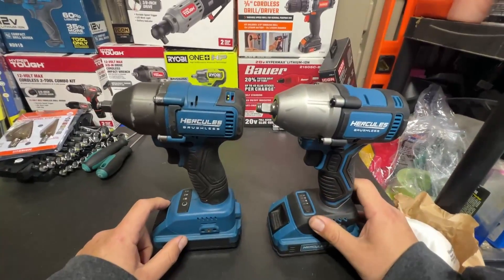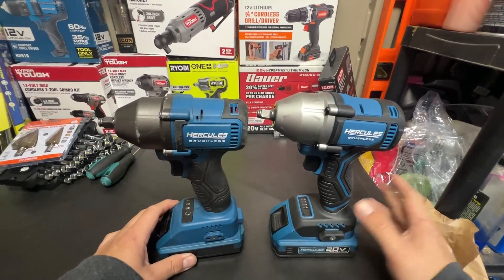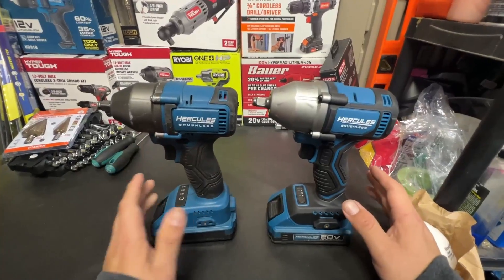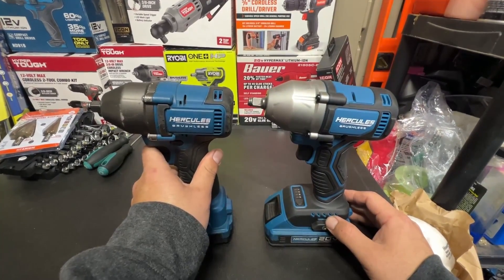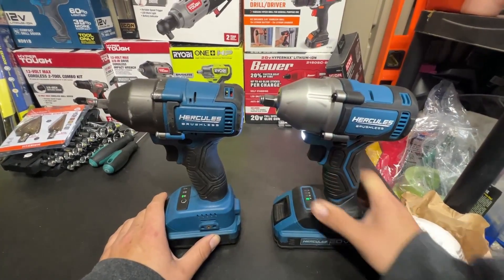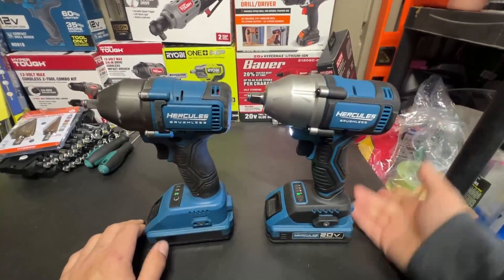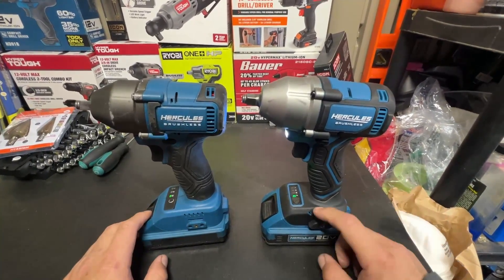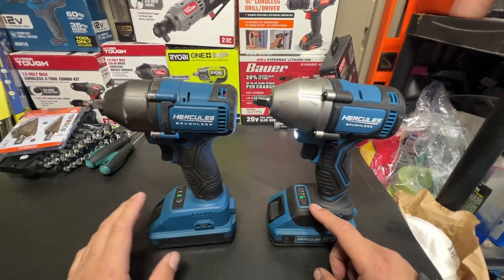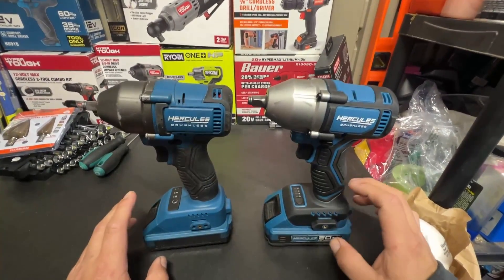This one was rated for 555 ft-lbs and I think this one's rated for 500 — kind of weird that they put it down with a smaller rating. But you can honestly even just hear it. Listen to the Gen 1... now the Gen 2. This one just feels a little bit more anemic compared to this one. It'll still do most of the things you want it to do, but the only thing I don't like is that they did raise the price — this one was $54-$59 and I think this one is $74.